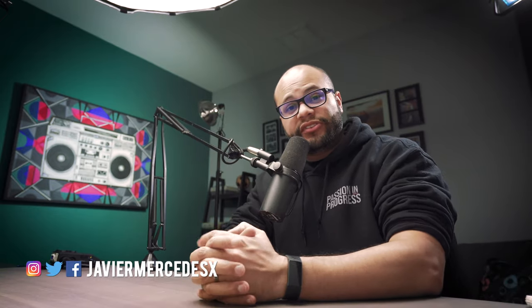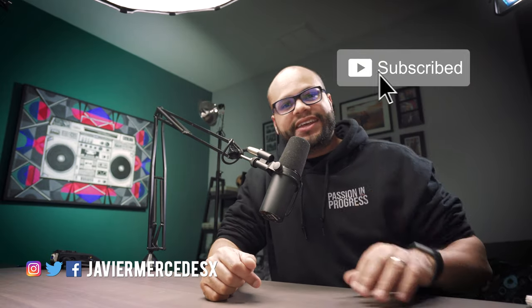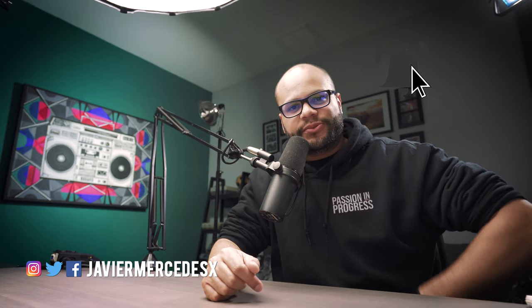My name is Javier Mercedes, and I do video tech tutorials and gear reviews on this channel. If you're into that kind of thing, go ahead and hit that subscribe button and let's dive right into it.